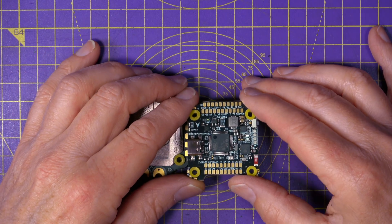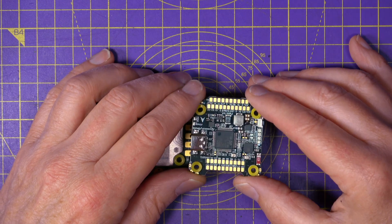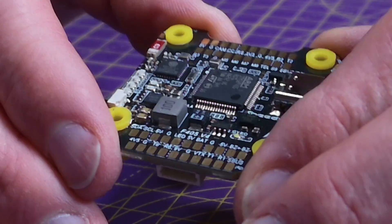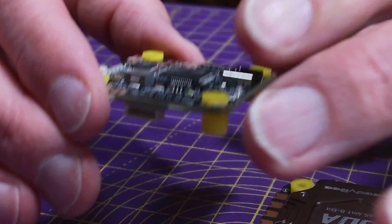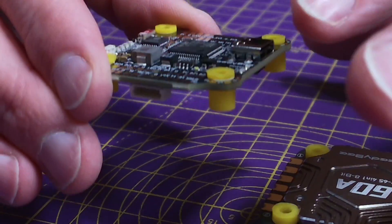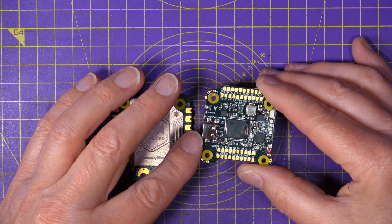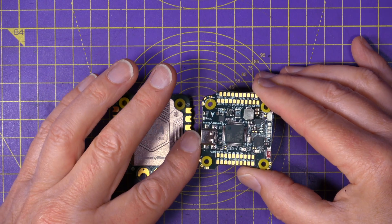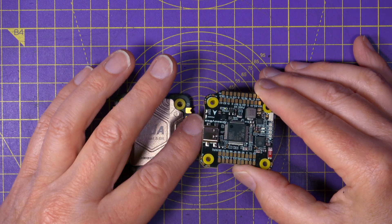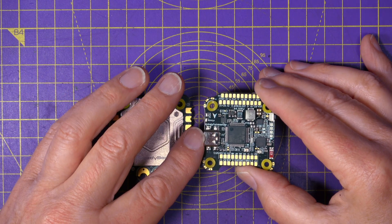The MCU on here is an STM32F405 and the gyro is now an ICM42688P, which is a change from the BMI270 on the previous version. It also has a separate power supply and improved surge protection for the gyro to achieve better noise performance, further improved using a 100 microfarad tantalum capacitor — tantalum meaning the capacitor is very small for a large capacitance value.